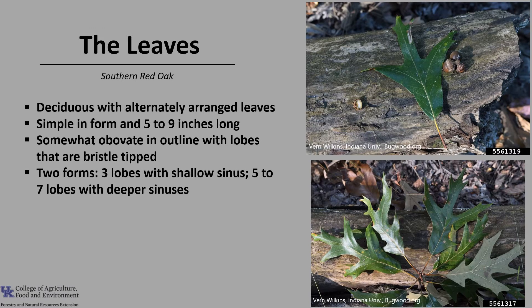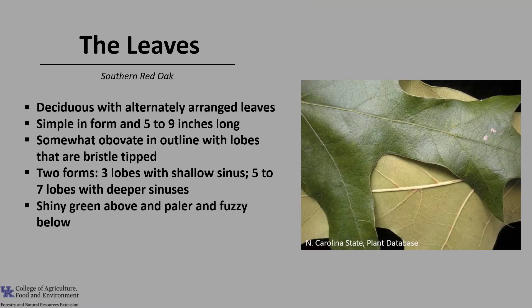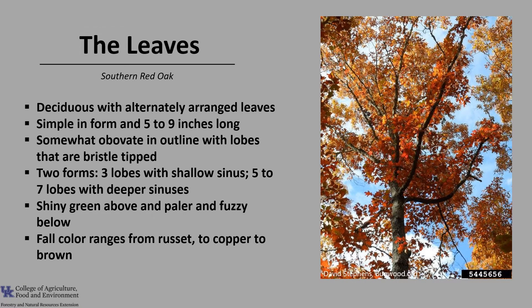Southern Red Oak leaves have two common forms. One has three lobes with shallow sinuses — that's the space between the lobes — and it resembles a turkey's foot with one long terminal lobe and two shorter lobes on the side. The other form has five to seven lobes with deeper sinuses. The leaves are shiny green above and pale and fuzzy below. Fall colors range from russet to copper to brown.